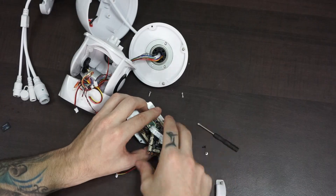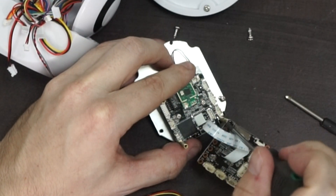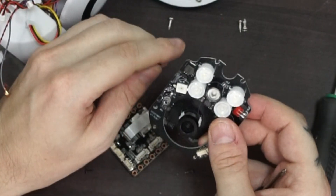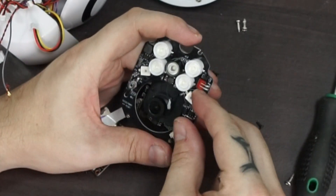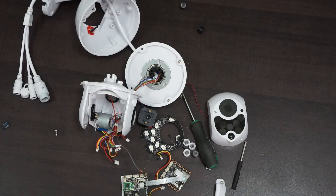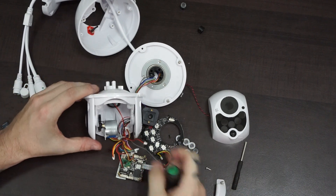I'm not an expert in electronics — I won't even try to explain what all the different stuff are on the boards. Unfortunately, my camera shut down here and I lost a bit of recordings since I didn't notice it until after a few minutes. Anyway, this is when I got the lens and all the boards separated.